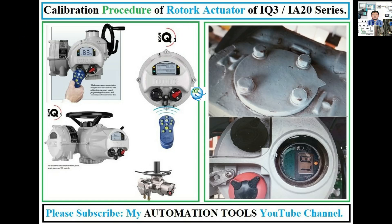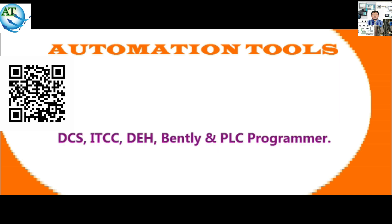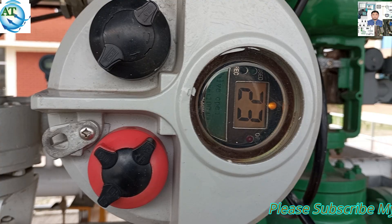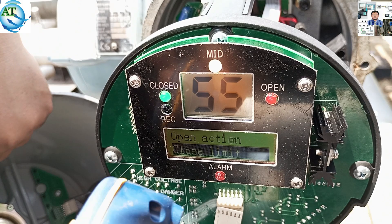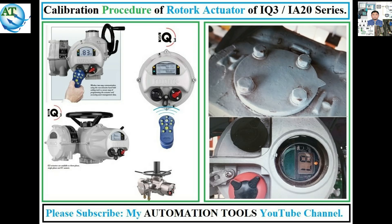Dear viewers, Assalamualaikum. I am engineer Mohamad Rezaunha. Welcome to my automation tools YouTube channel. We know in industrial automation systems, different types of on-off valves are used to control the process system. Rotary actuators are the most usable and reliable of them.